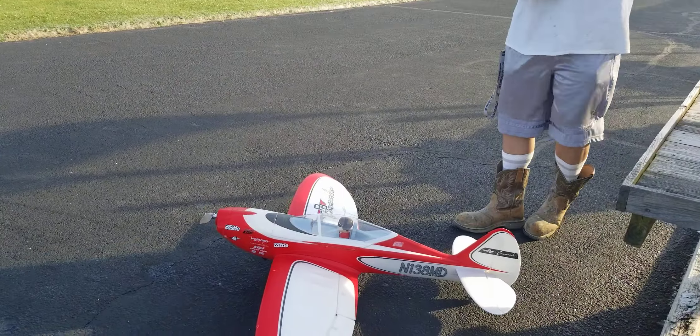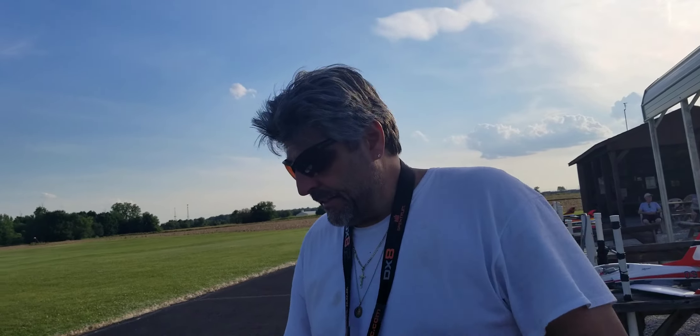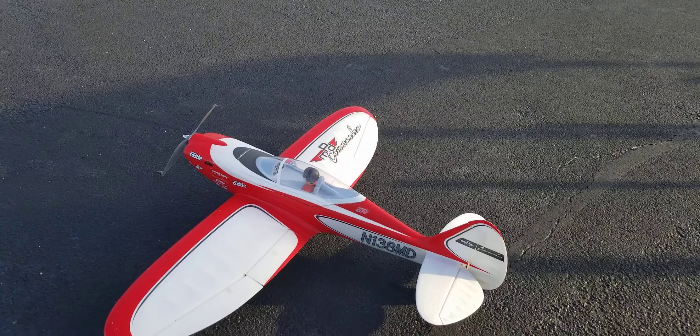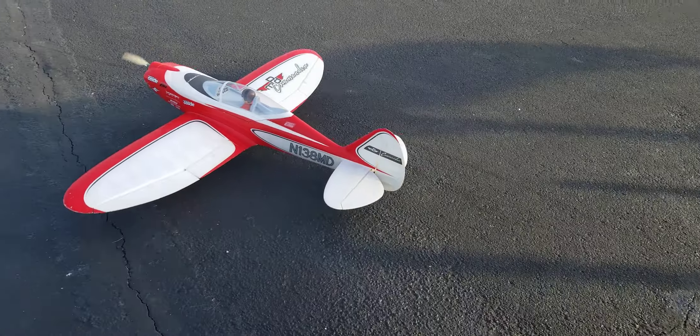Ready? We're out here at Screaming Eagles RC field. I got a Castle 60 Amp ESC in here and an E-Flight 25 motor making 870 KV.